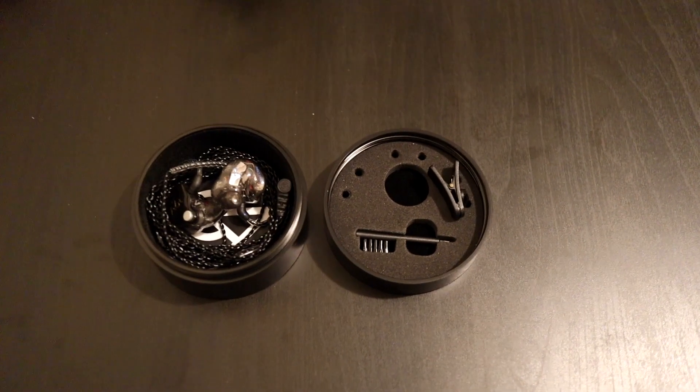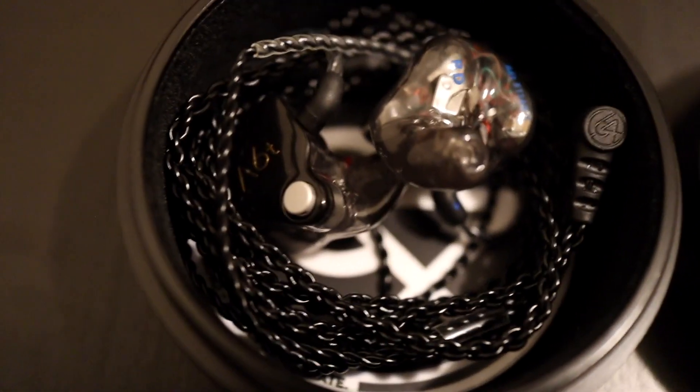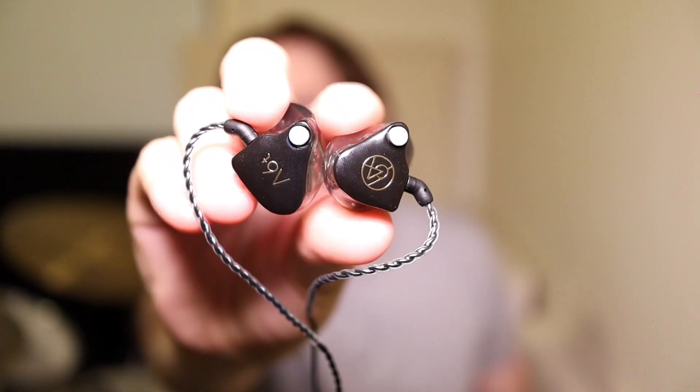It's a twisted top — yep. So when it twists open we have two halves. One half has a cleaning tool and a desiccant in there to keep the case dry. On the other side are the in-ears. I'll put some close-up shots of this. Alright, so let's see if we can get this close up — there we have it, the 64 Audio in-ear monitors.